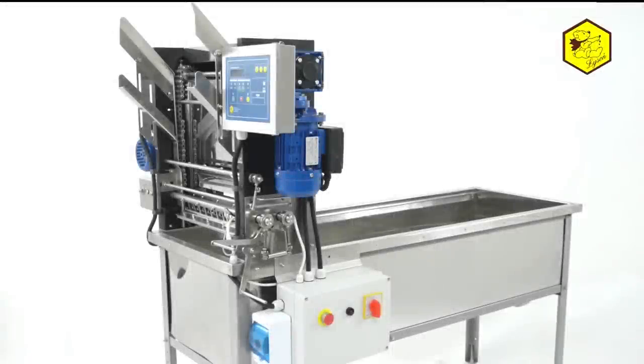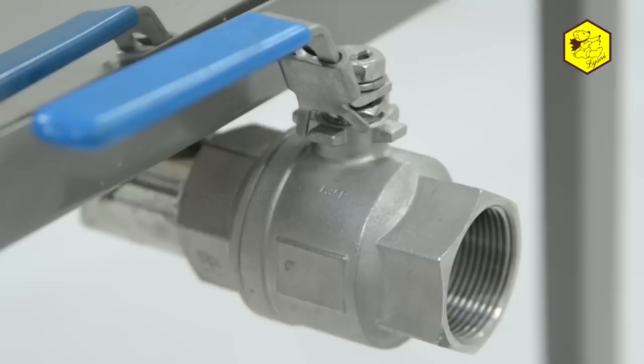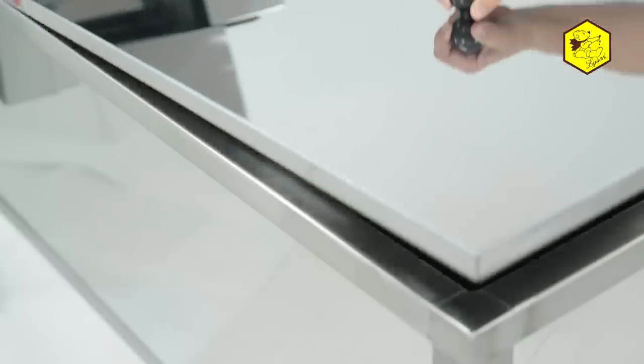The company Lesson offers tables for uncapping. The construction is rust-proof. It has a drain in the base, a stand for uncapped frames, and sieves in the bottom to collect uncapped material. A stainless steel lid can be purchased as an accessory for this appliance.